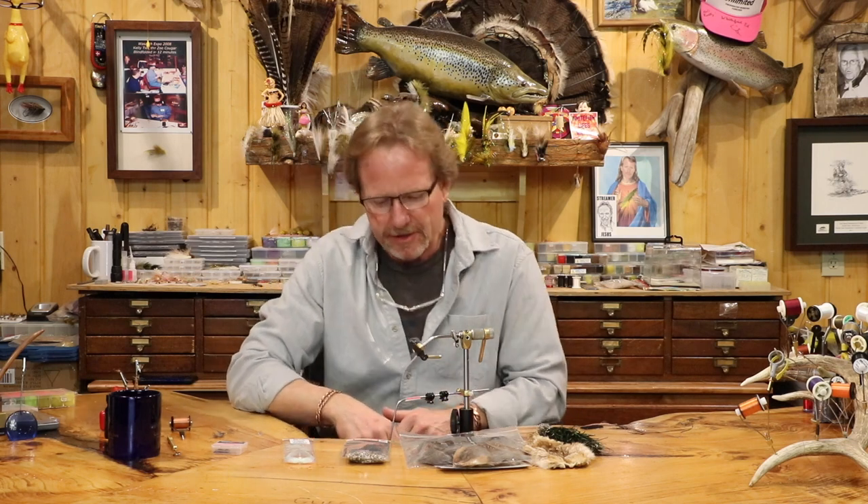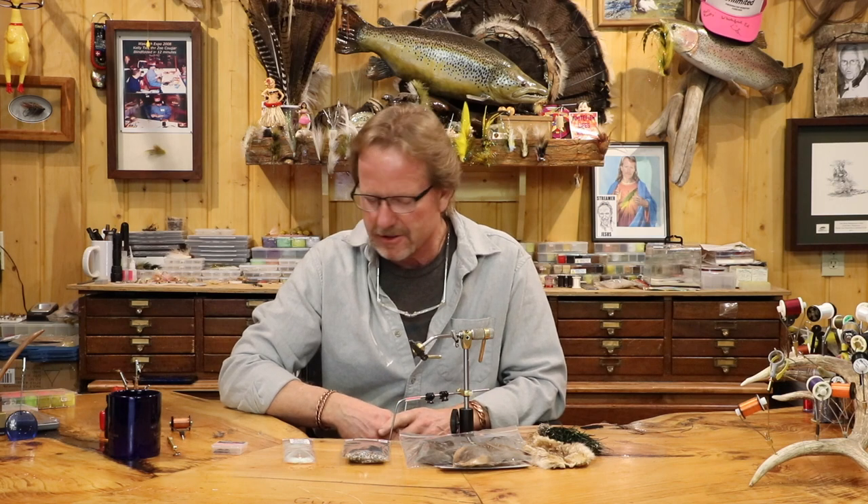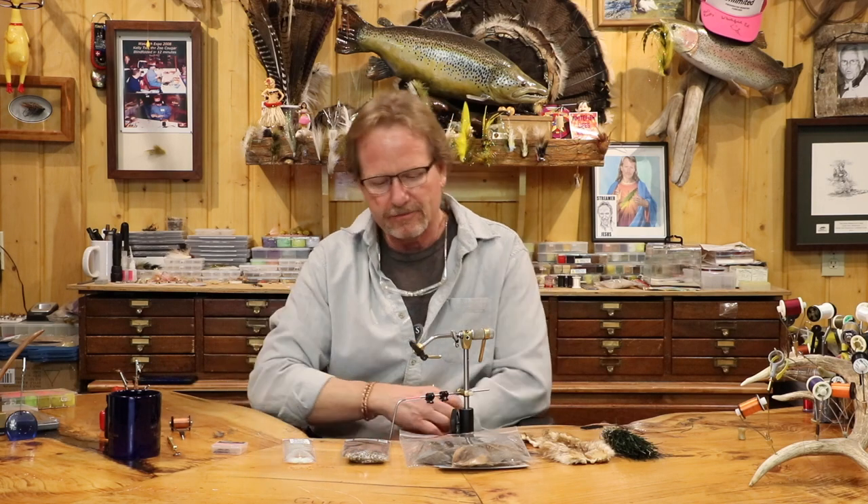Welcome back. Today we're going to tie the traditional Hare's Ear, my style, just a little bit different. We're going to do it in the hopes that we can keep America un-Euro'd completely and that we don't stop tying real flies. The Hare's Ear is like the absolute quintessential nymph — it is the perfect nymph — and we're going to tie it ultra, no beads, nothing.